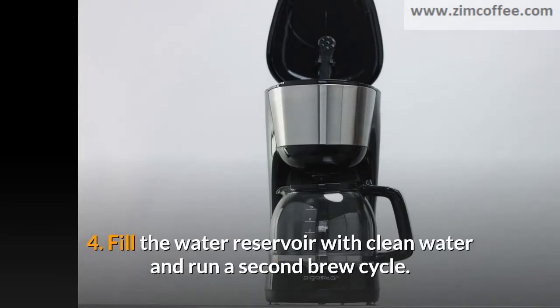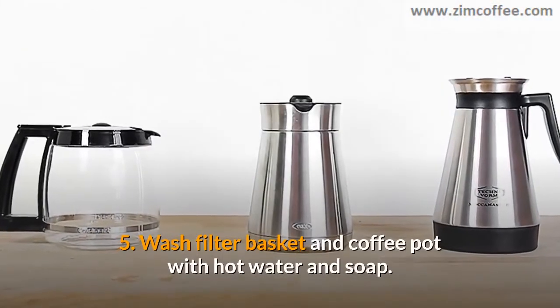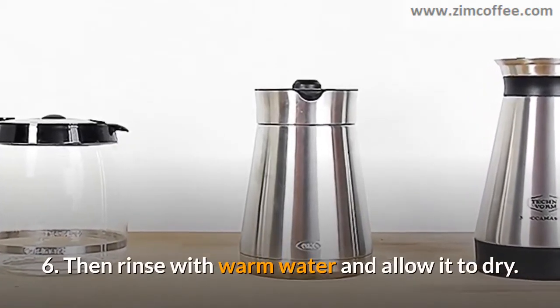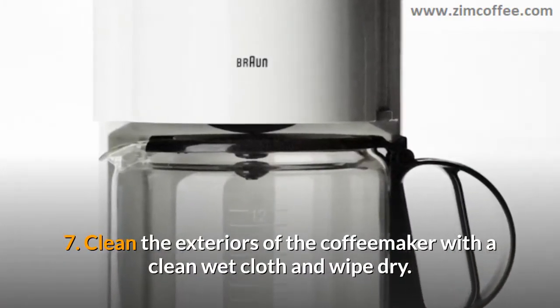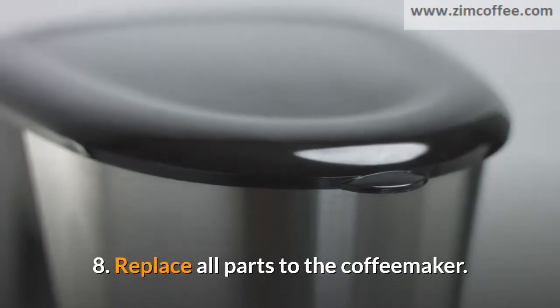4. Fill the water reservoir with clean water and run a second brew cycle. 5. Wash the filter basket and coffee pot with hot water and soap. 6. Then rinse with warm water and allow it to dry. 7. Clean the exteriors of the coffee maker with a clean wet cloth and wipe dry. 8. Replace all parts to the coffee maker.